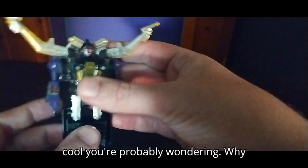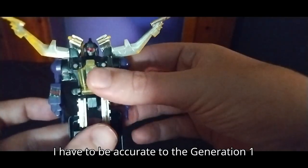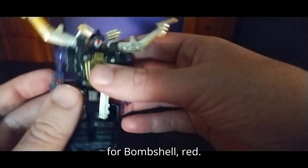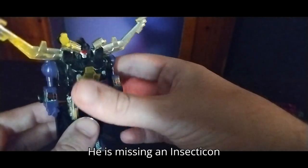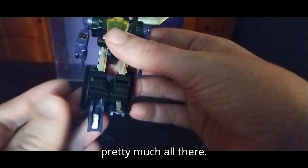He looks pretty cool. And you're probably wondering why his eye is painted — well, I have to be accurate to the Generation 1 show, so I painted his eyes red like I did for Bombshell. But look at that robot, it's so cool. He is missing an Insecticon insignia, but other than that he's pretty much all there.